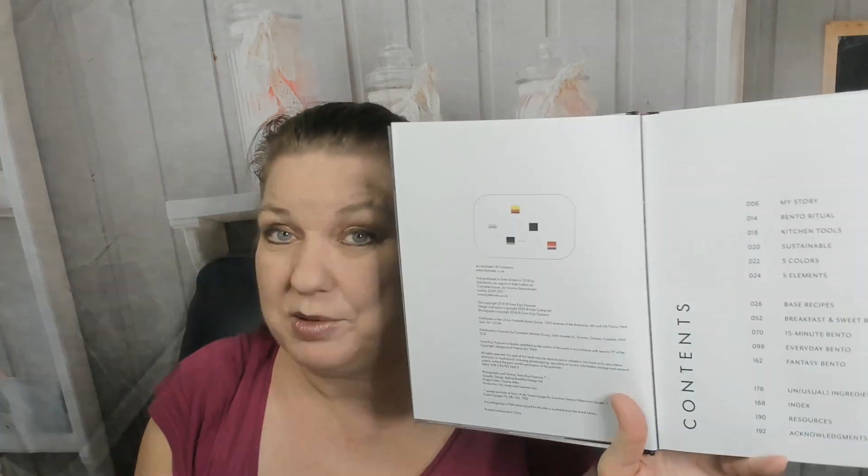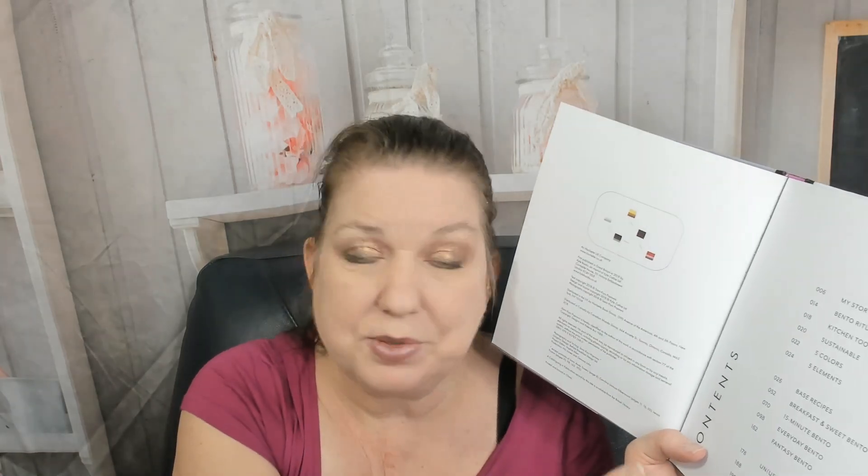Let's check out the table of contents. It starts off with her story, bento ritual, kitchen tools, sustainable five colors, five elements, base recipes, breakfast and sweet bento, 15-minute bento — that would be my favorite — everyday bento, and then fantasy bento, and then unusual ingredients explained at the back.